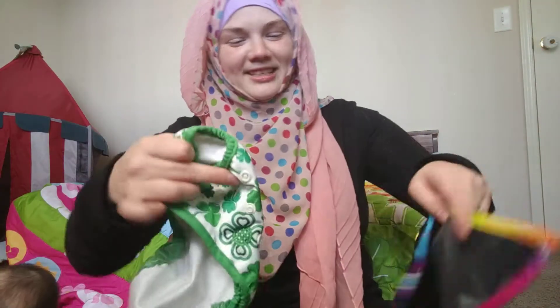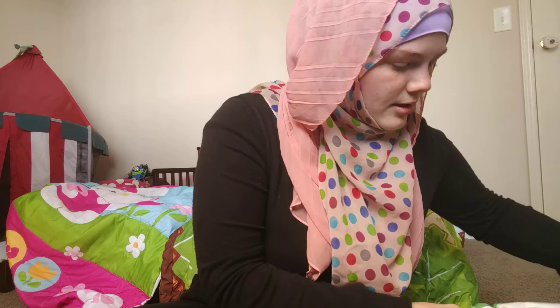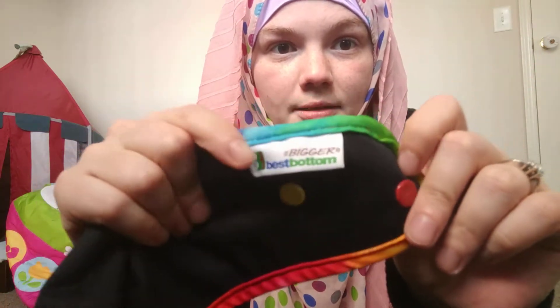So I'll show you guys — technical difficulties. Okay, see if I can get this lined up. I'm really bad at showing things like this; it would probably work better in a picture. Look at that! So if the regular Best Bottoms are on their last leg for you, if you have a bigger baby, definitely check these guys out. All of the same great features of Best Bottoms, but bigger. I know that's backwards, but that's the new tag.